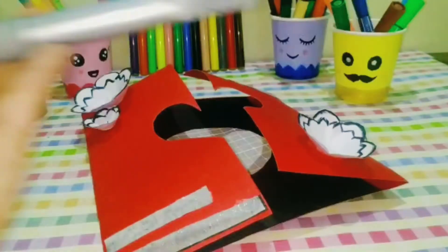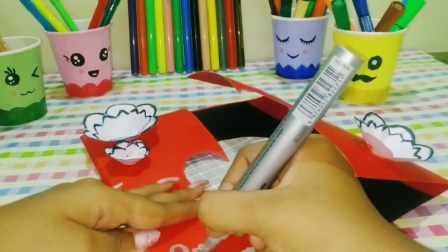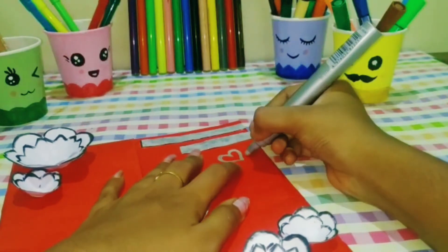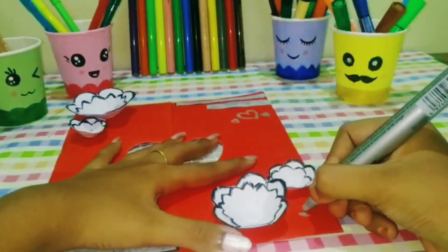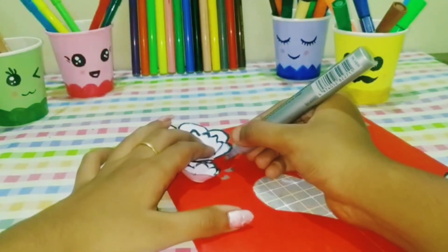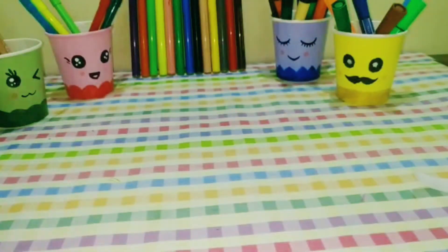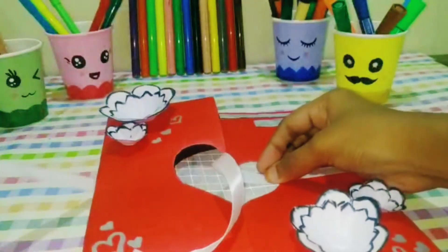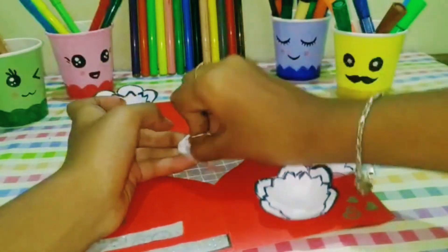For the decoration, we will add markers, stars, hearts, happy birthday wishes, etc. Now we have a white satin ribbon. If you have red, white, and black color, choose a white color ribbon and stick it in the middle.